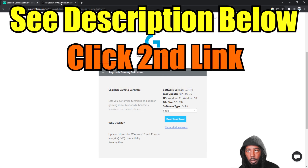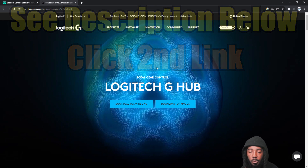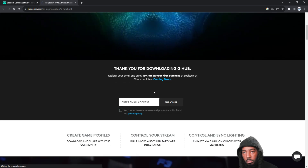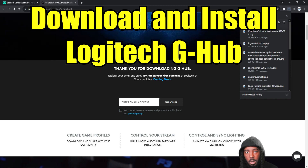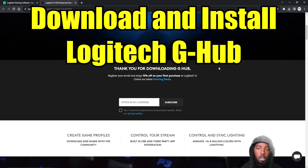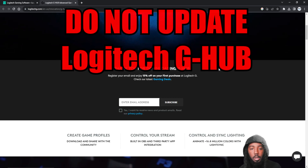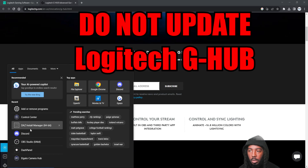Then you will go to the second link in the description, which is G-Hub. I have Windows, so I use Download for Windows — click that. It'll pop up and you click it immediately, then just let it install. But what I want you to do is do not update. Do not update it.